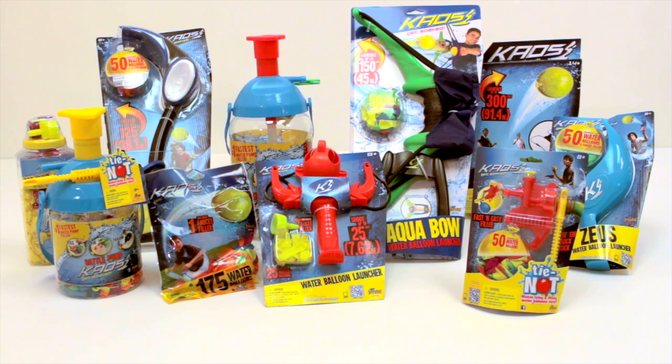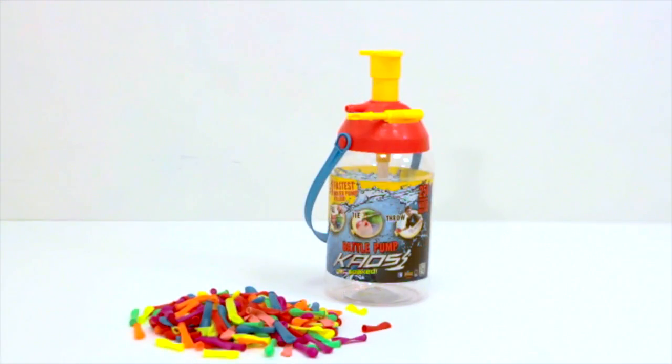The Kaos Battle Pump is fun for kids aged 8 and up. Additional biodegradable water balloons and accessories sold separately. The Kaos Battle Pump from Imperial Toy.